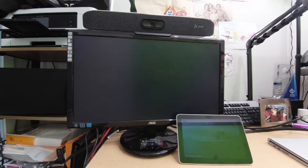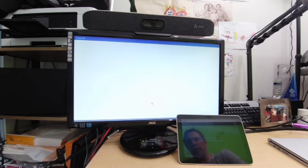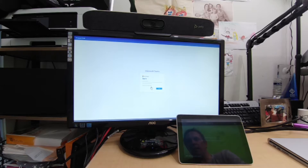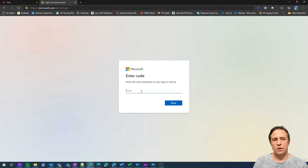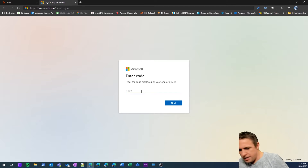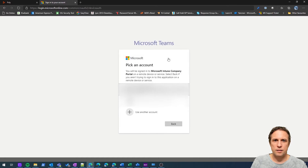Now we can sign in. I click 'Sign In' and get the familiar Microsoft sign-in prompt. I'm going to select 'Sign in from another device.' We now have a code displayed on screen. We go to microsoft.com/devicelogin on another device and enter the code showing on the Studio X30 — for me that's P6XNTAFEDB.